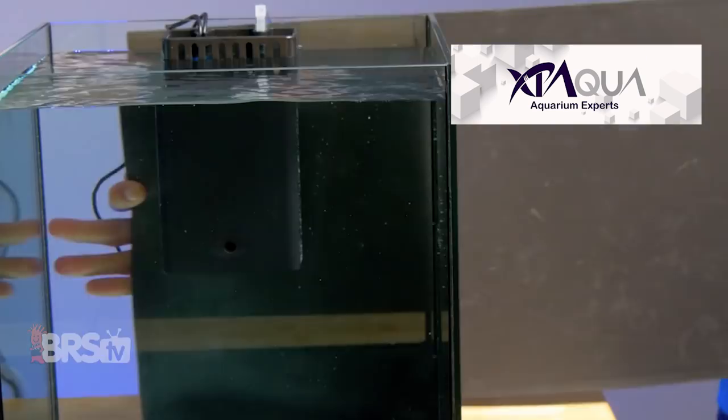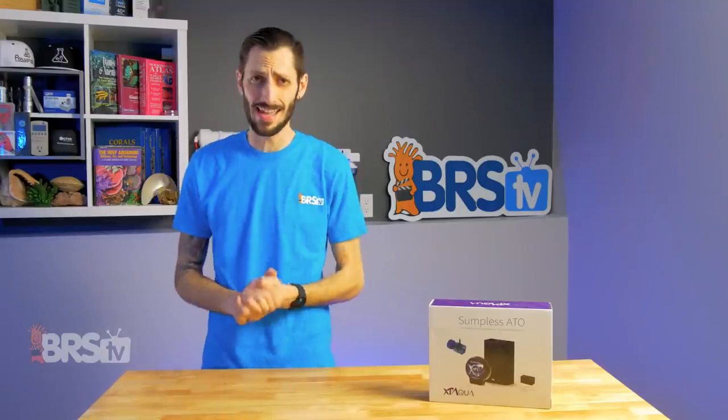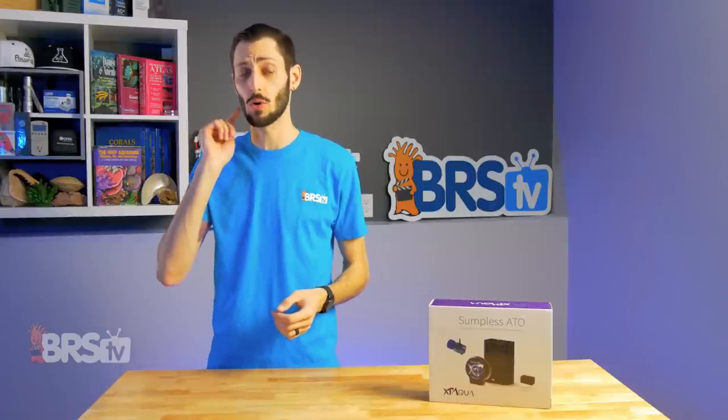Every reefer out there experiences some amount of daily evaporation on their aquarium, and it can be up to gallons of water per day. When that water evaporates, it actually leaves the salt behind, meaning your salinity is going to go up.